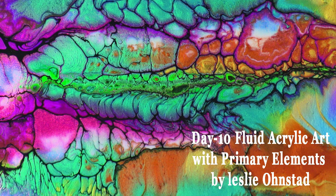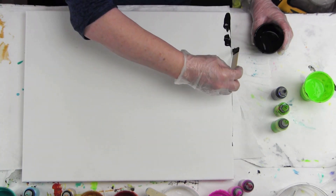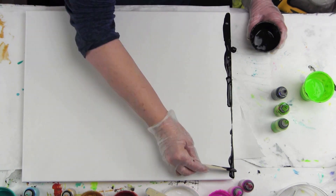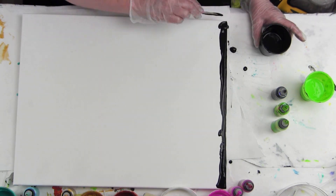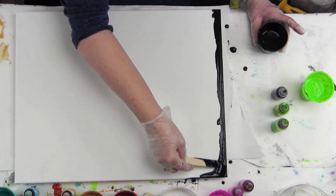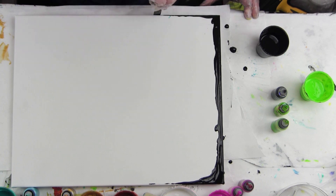Hello, this is Leslie Onstead. I'm with ColorArt and today we're going to do another fluid art technique. I'm using Artist Loft black to use my swipe technique, and I started off by just covering the sides of the canvas with the black.